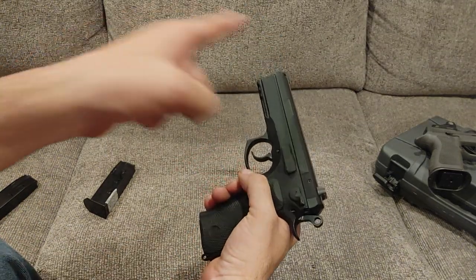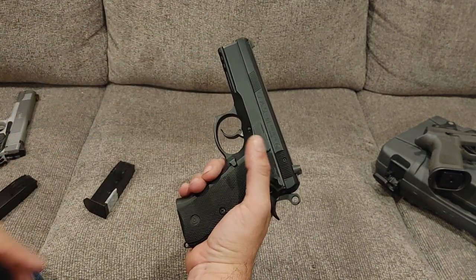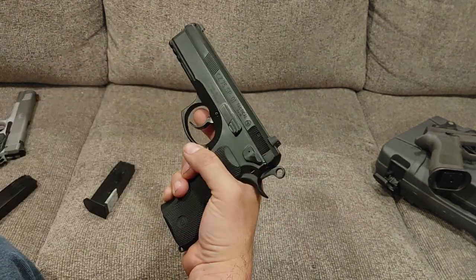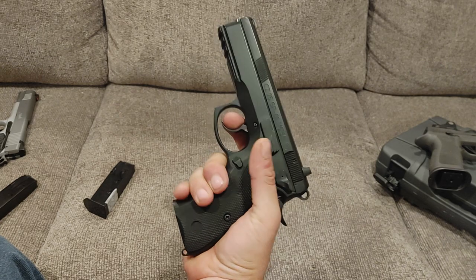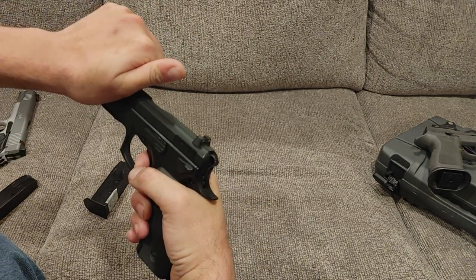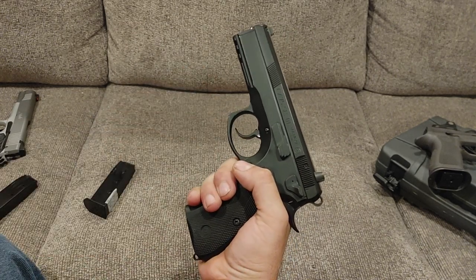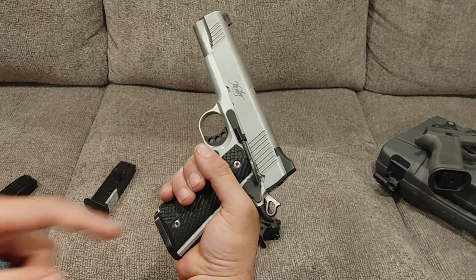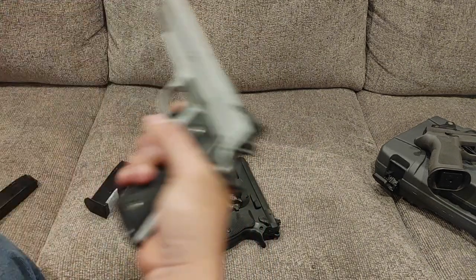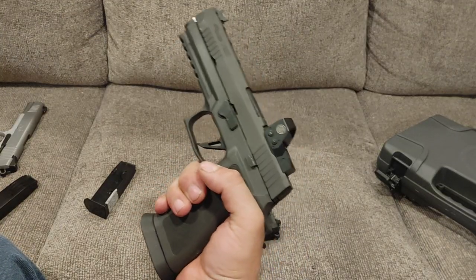This gun splits the difference between those two guns because it is a hammer-fired, double-action, single-action firearm. A double-action firearm — with the hammer down — has a long, heavy first pull. However, once the gun cycles, it has a much shorter and lighter trigger. We'll go more into the trigger feel later. Whereas a 1911 has a single-action hammer-fired action — when the hammer is back and you pull the trigger, that's it. And the Sig is a single-action striker-fired gun.